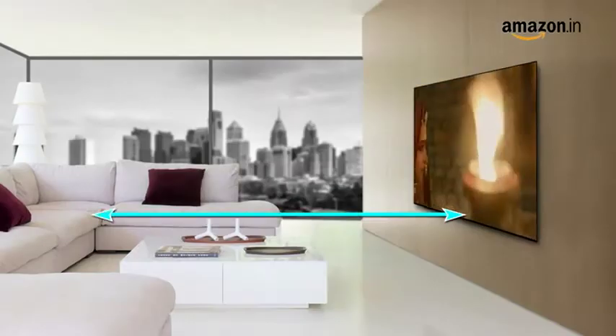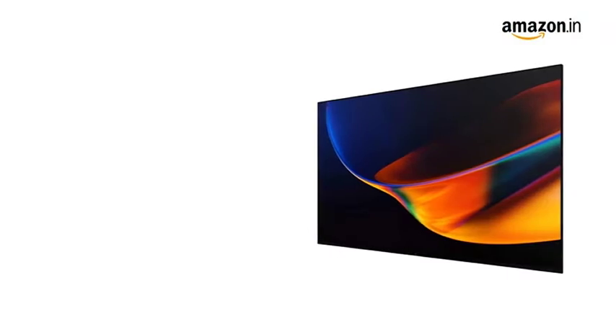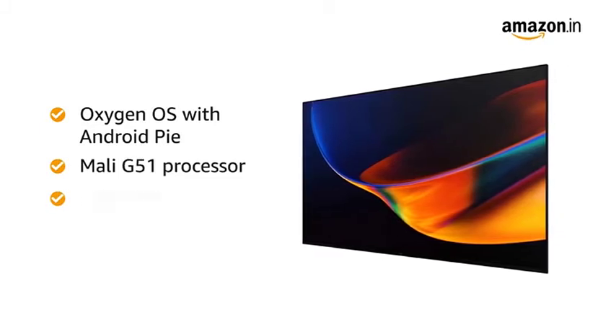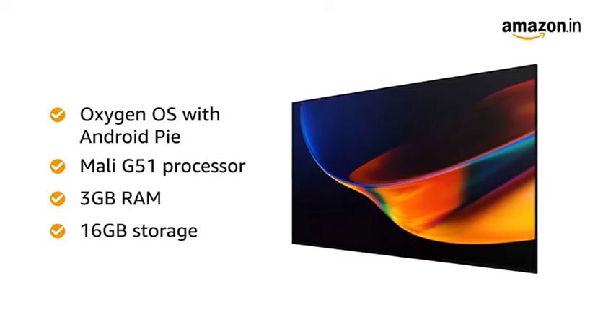The recommended viewing distance for this TV is 8 to 15 feet. Enjoy smart and latest features with the Oxygen OS with Android Pie. This TV is equipped with a Mali G51 processor along with 3GB RAM for fast and smooth performance. It also has an internal memory of 16GB.